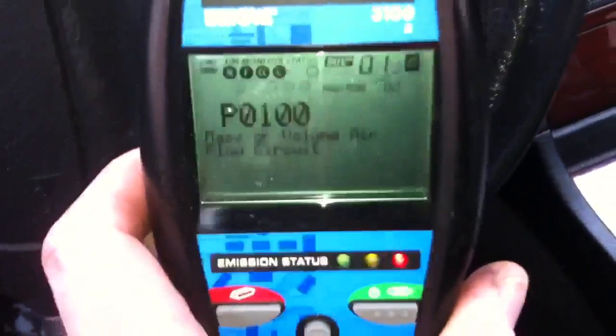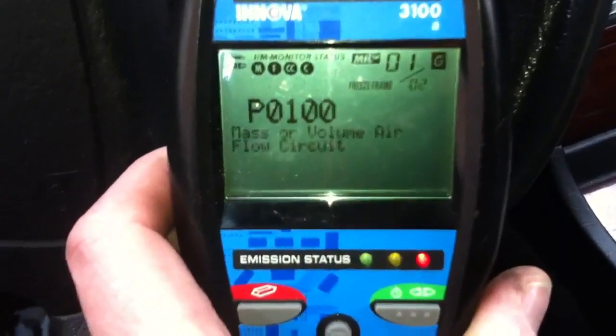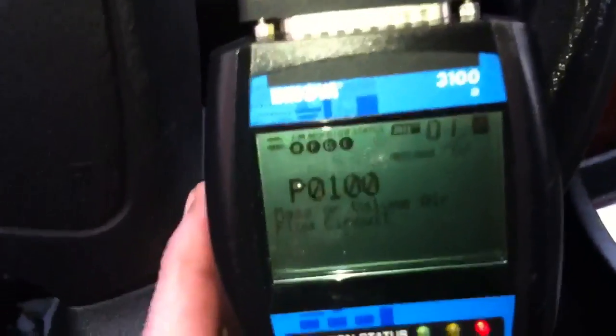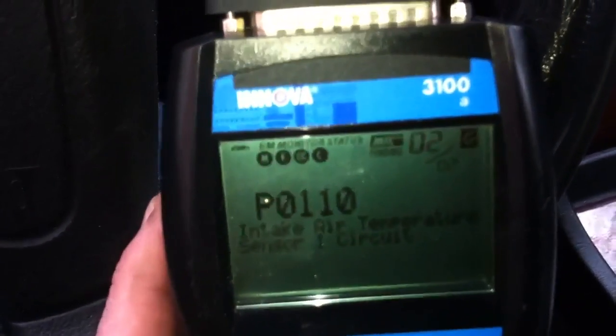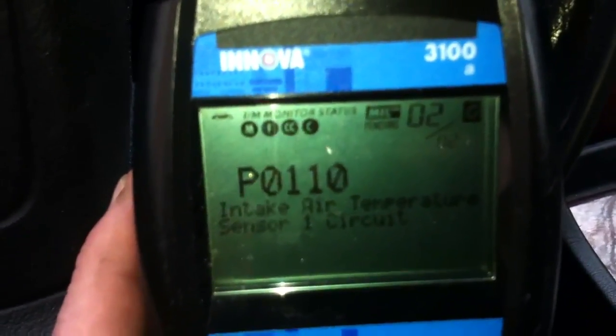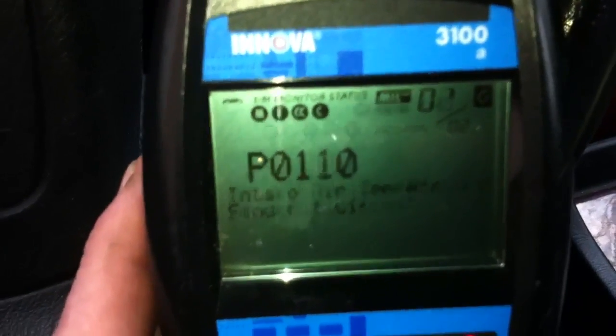Plugged in. Turn the car to on without starting and let's see what this says. P1000 — mass airflow circuit. Let's see if there are any more. Intake air temperature circuit, which is also airflow — so mass air flow sensor.